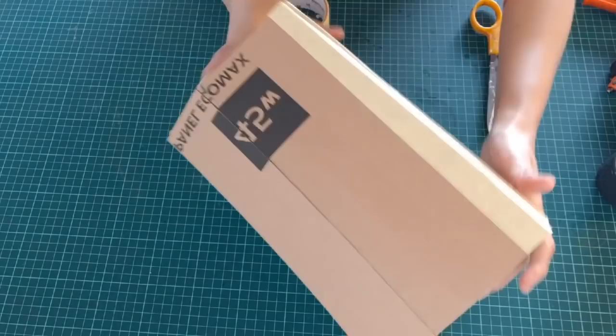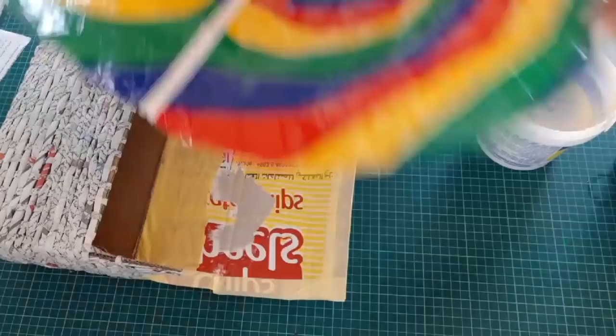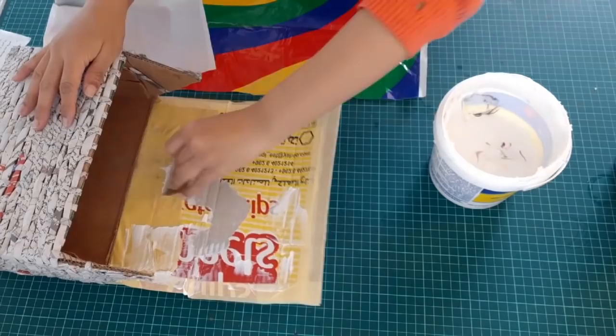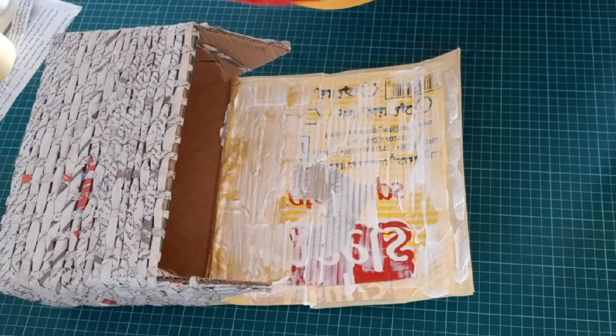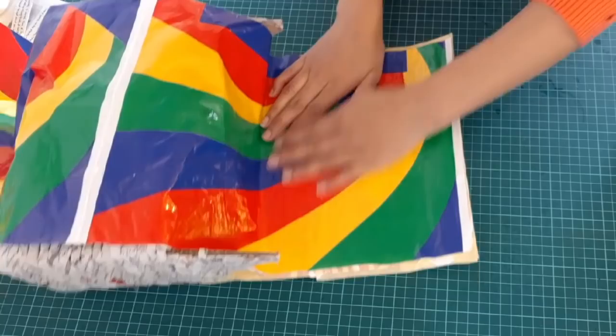Here I have a plastic shopping bag — instead of using fabric I'm using this bag inside the box so it's easy to clean as well. Apply the white glue and cover all the inner sides with this bag. You can use fabric as well, but this was available so I used it.